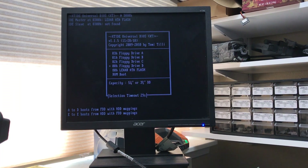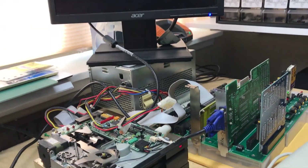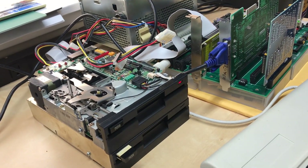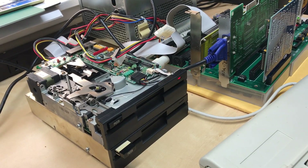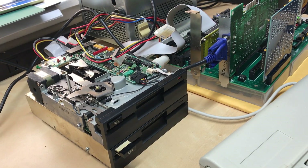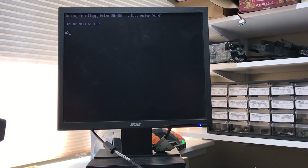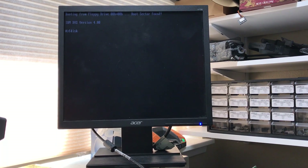It saw it — quite nice. So I'm going to go ahead and boot from the floppy where I've got fdisk and format. We are currently booting from floppy. Should see the heads move here a bit. Go ahead and run fdisk.